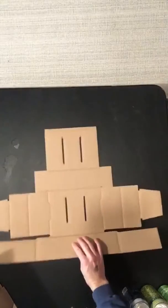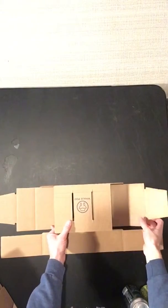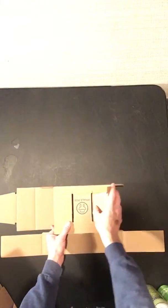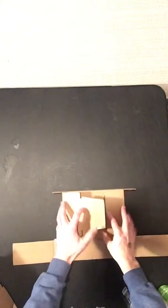First, make sure the logo is down. Take your top panel and fold it over. Take your side panel and fold it right into that slot. Make sure it goes all the way through the other side. Do the exact same thing on the other side — fold it into that slot.